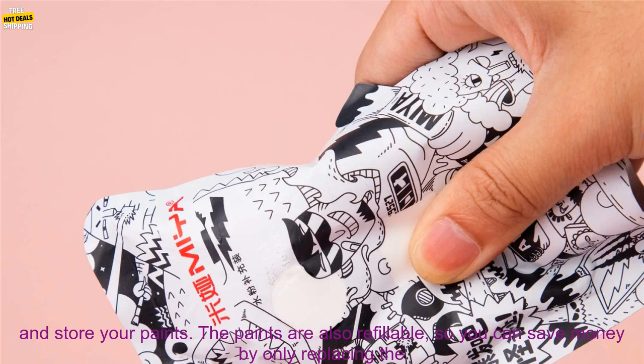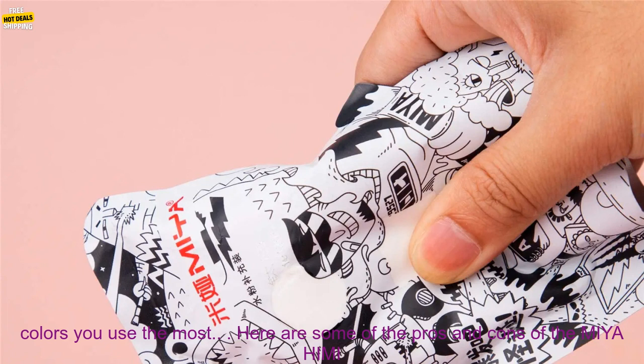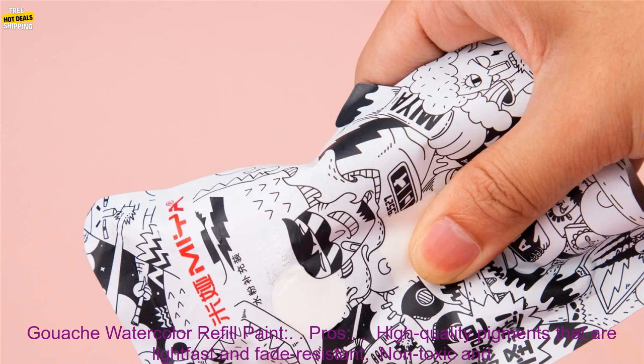The Miahimi Gouache Watercolor Refill Paint comes in a convenient CC bag design, making it easy to transport and store your paints. The paints are also refillable, so you can save money by only replacing the colors you use the most.